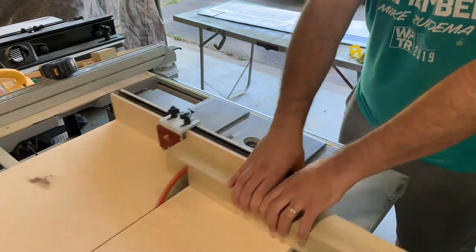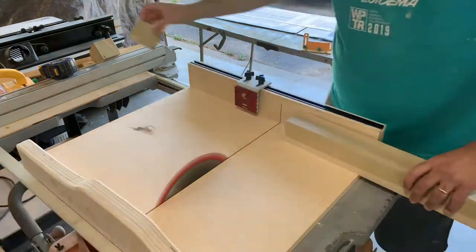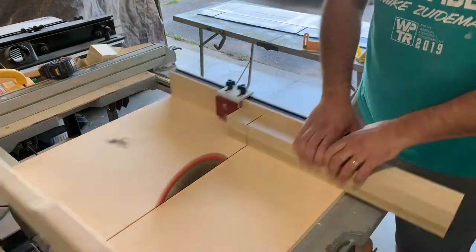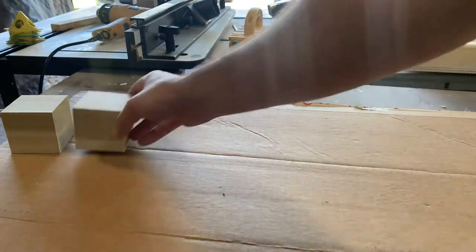Once I'm satisfied with its position I can cut my pieces. I do need to make two passes on each piece because my saw blade does not retract high enough when my crosscut sled is on the table. So seven cuts and this is what we're left with.